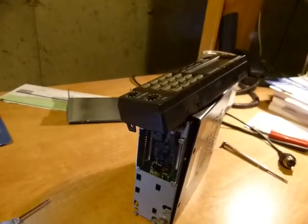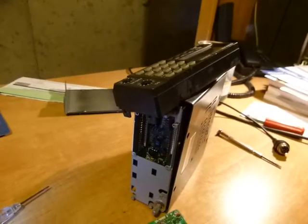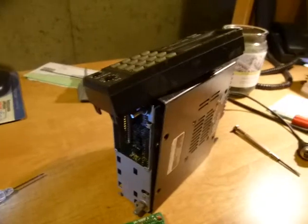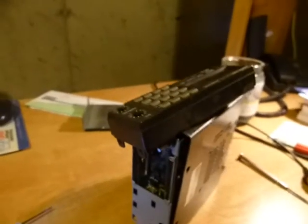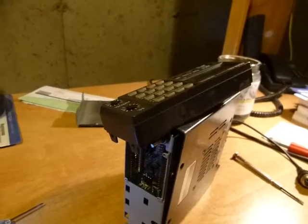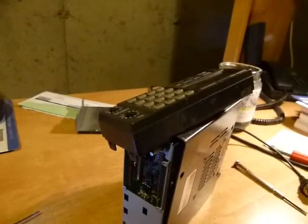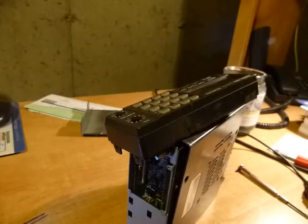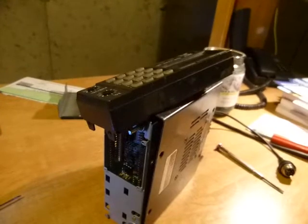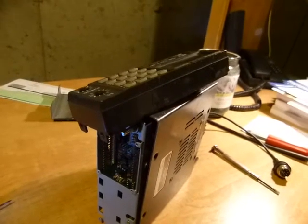Tonight I am working on an Asen PCS5000 2-meter amateur transceiver that I picked up at a ham fest last spring. I've been using the radio in my truck without too much trouble until recently the temperature started to get a little cold, and what I discovered was that the PL tone generator was not working consistently.